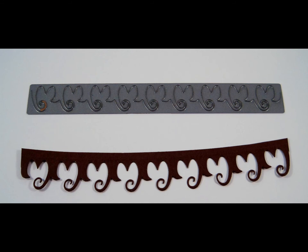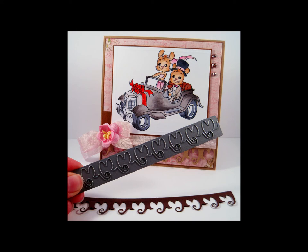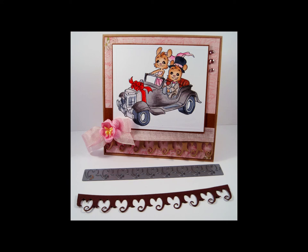Here you see the Curly Hearts Bordered Die and a cutout from the die, measuring 6 inches in length by 3 fourths of an inch in width, or 15.2 centimeters in length by 1.9 centimeters in width. This is a romantic accent to all your card or scrapbooking creations.